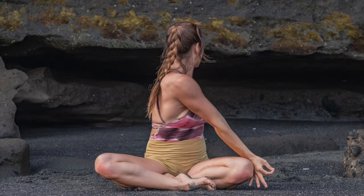As you inhale back to center, lower your hands onto your thighs and take three rounds of breath here.